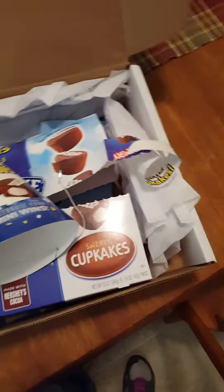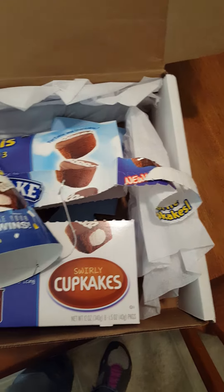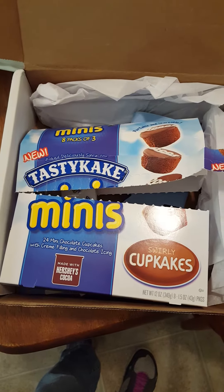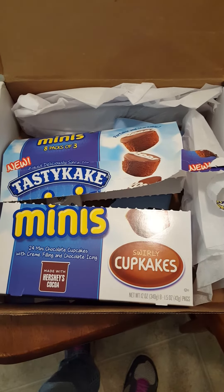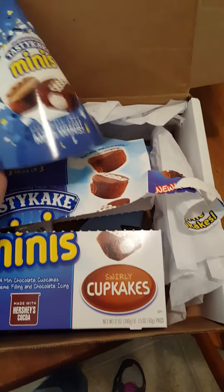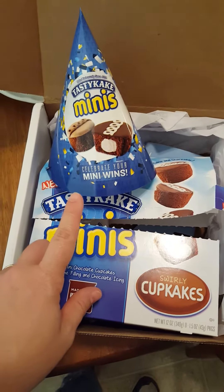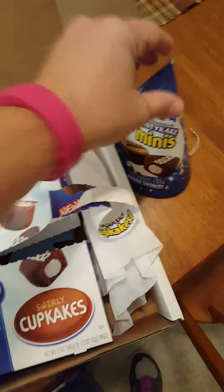Influenster is sending out these Tasty Cake Minis. We were given the swirly cupcakes made with Hershey's cocoa to try. In the box came this cute hat, which if you are on my Instagram you saw my daughter Abigail wearing it. So you got a cute little hat.